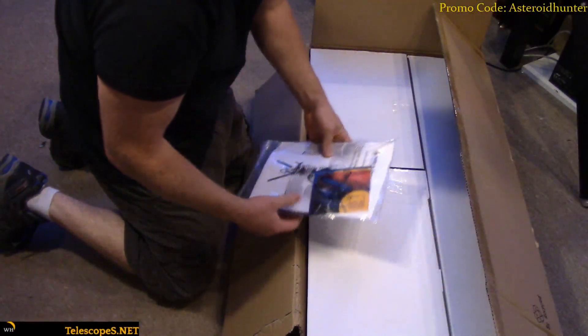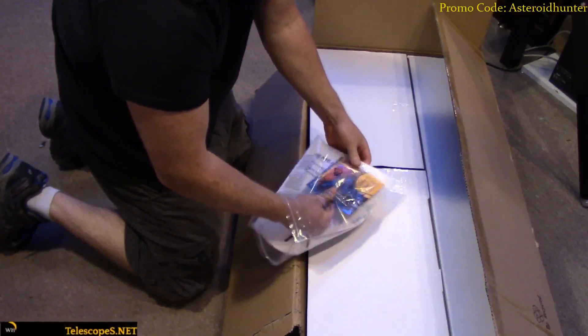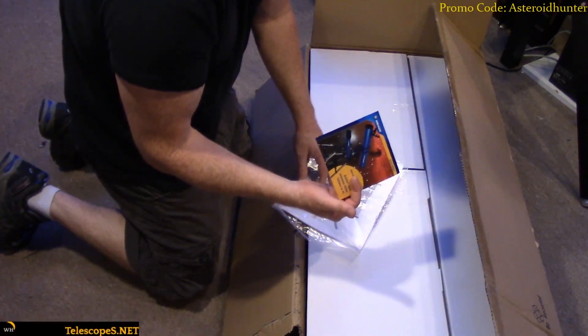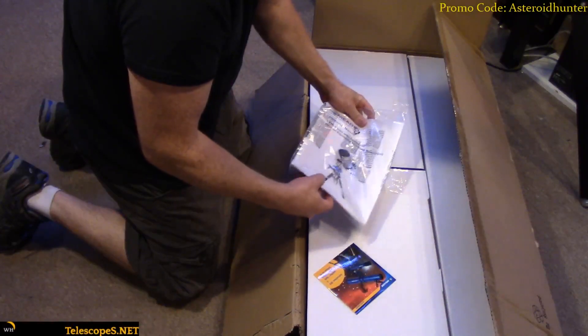It looks like we have all the manuals here. It comes with — it's so funny, these manufacturers are still shipping everything with CDs. They need to put USB drives in here. So I'm assuming any drivers you guys are going to have to get, you just want to download off the internet.